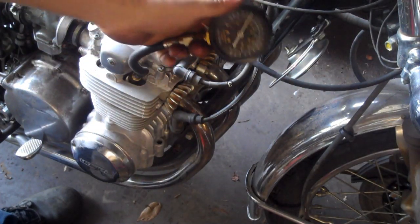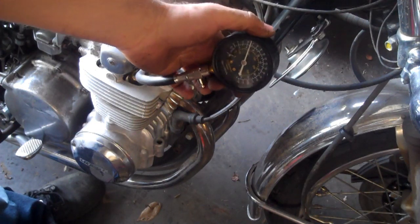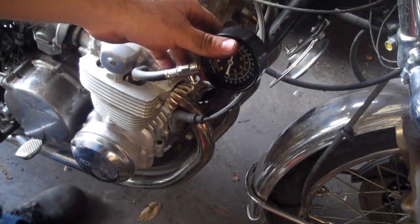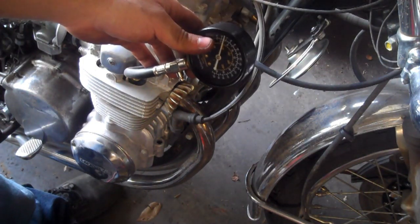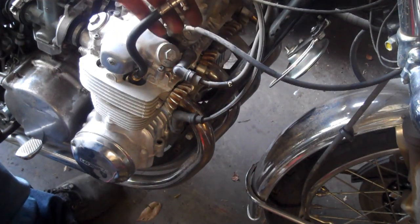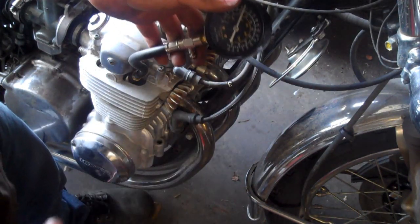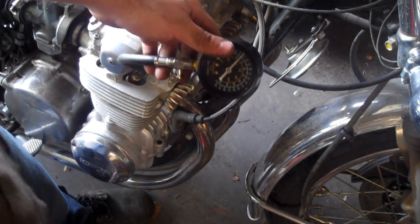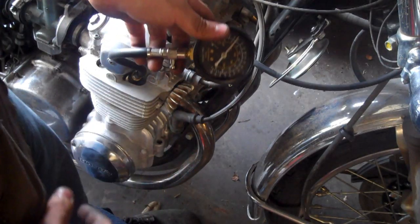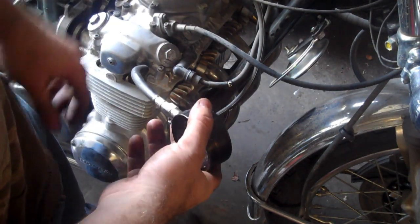As soon as the needle stops going up, that's as much compression as you're going to get. This cylinder is reading about 100 psi — that's rather low. This is a 1978 CB550, and with only 18,000 miles, it suggests somebody didn't take care of it. However, the important thing isn't so much the absolute value but that all cylinders are close to each other — within 10% or 10 to 15 psi. If one reads 115 while the others are 145-155, that's more of a problem than all four being equally low.